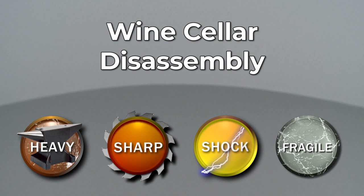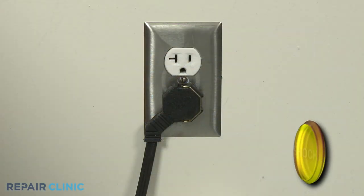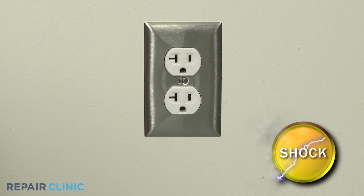Since Repair Clinic encourages you to perform this procedure safely, a warning icon will appear when you should use caution. Many wine cellar repairs will require some disassembly of the appliance. Before you attempt this, be sure to unplug the power cord or shut off the power supply.